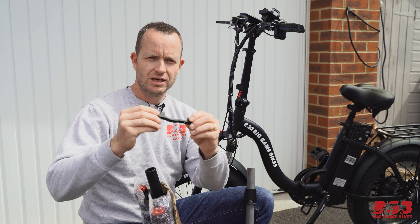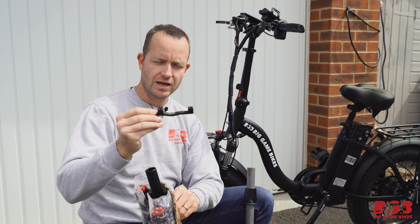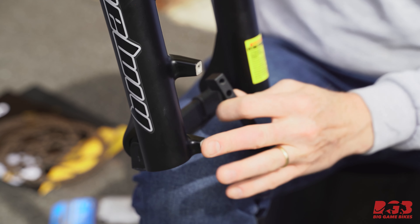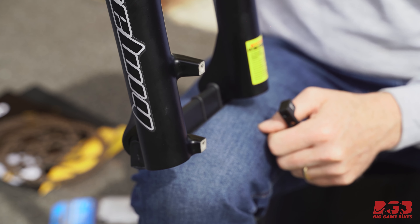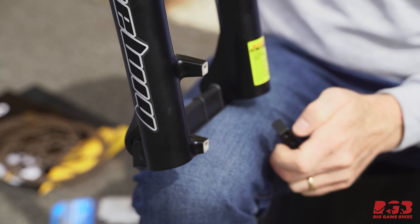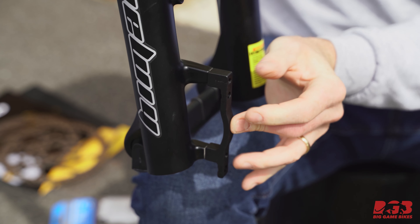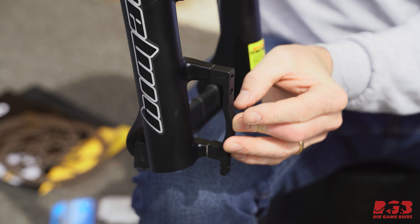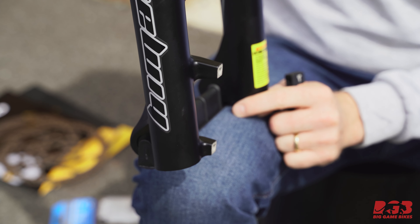This, for example, is a post-to-post 203 millimeter rotor adapter. This is a post mount already designed to take a 180 millimeter rotor, but because we want to fit a 203 millimeter rotor we're going to pop this adapter on, and that means when we put the caliper over it will keep the caliper far enough away so that it fits the rotor.